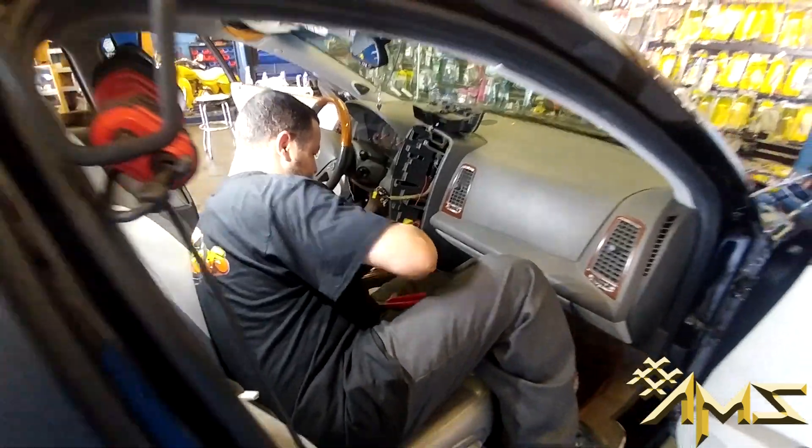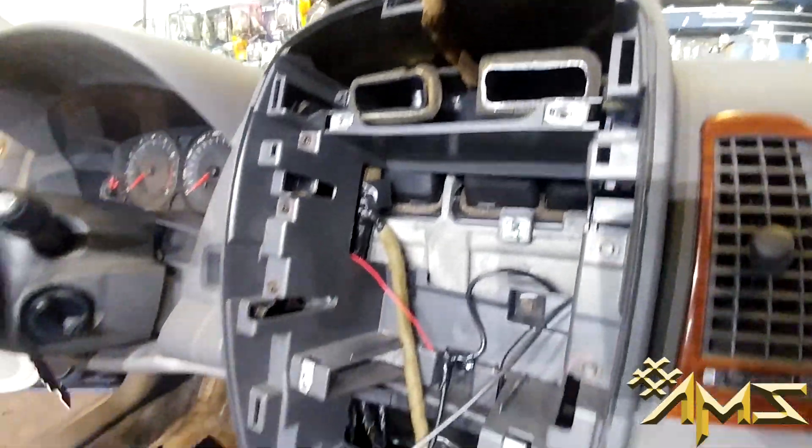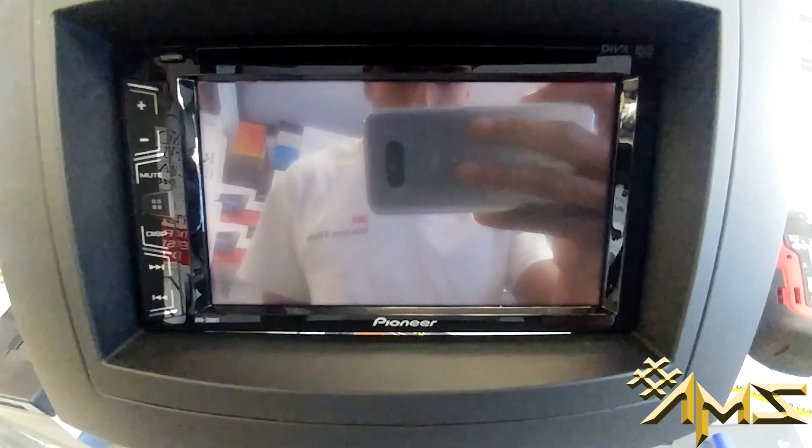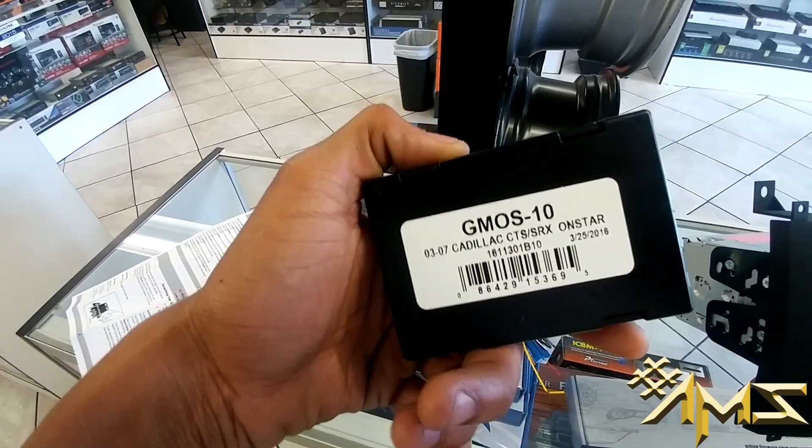Taking out the stock stereo and the old radio. Sunny is working fast as usual. This is what the center console looks like with everything taken out. Here is the module to retain the OnStar.